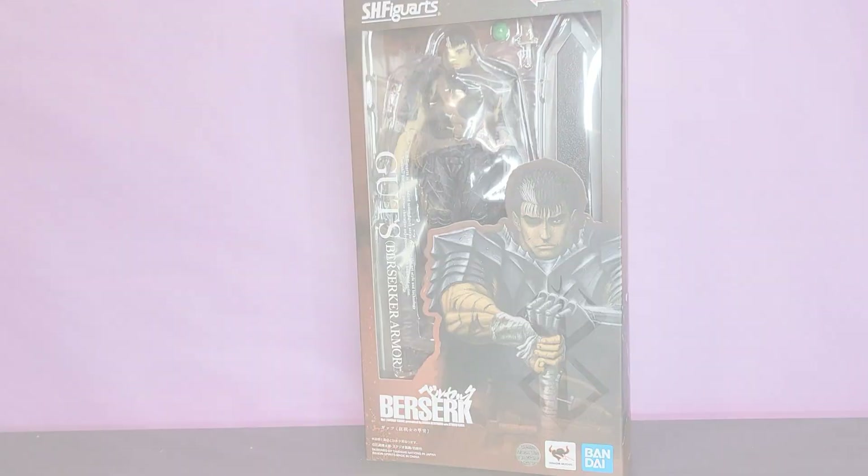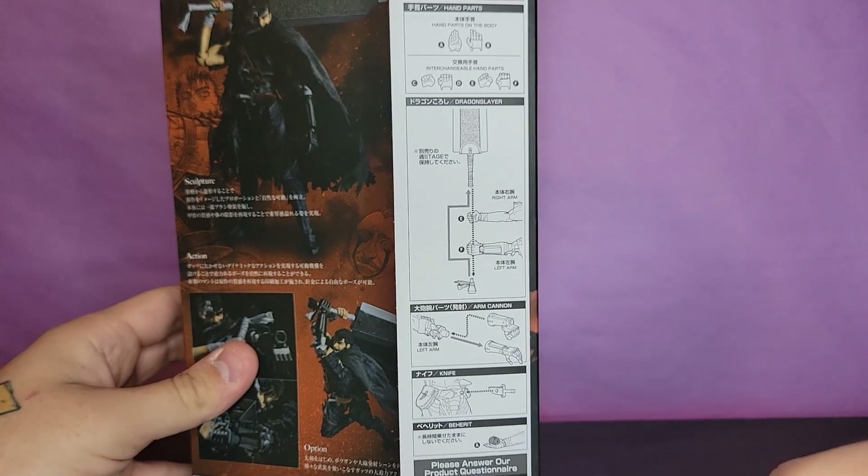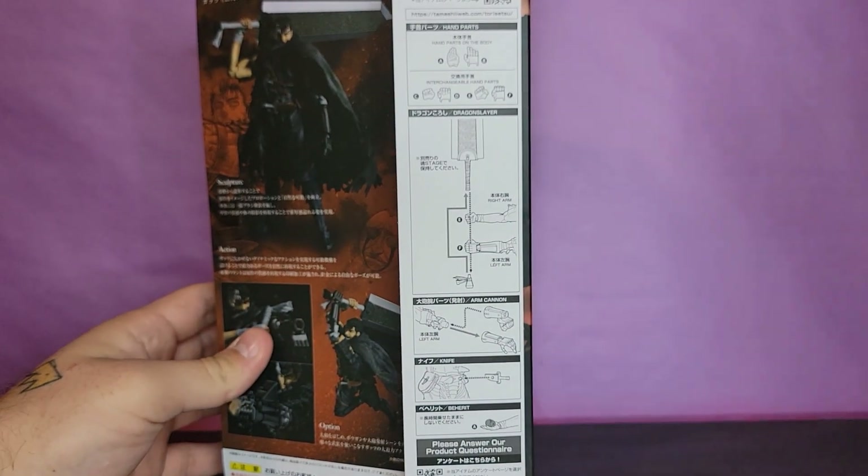Without further ado let's go ahead and pop this bad boy open. I just want to show here as well, there are instructions on the inside flap of the box, so if you need help with something feel free to refer to those.